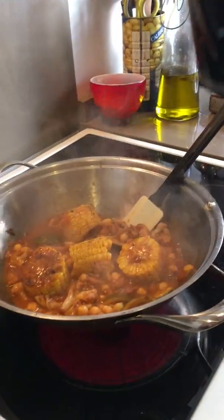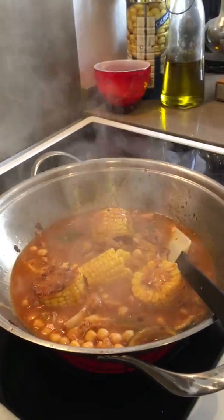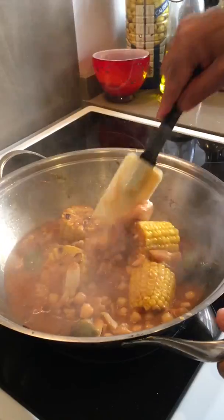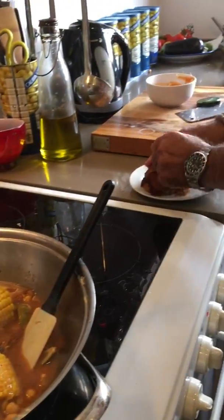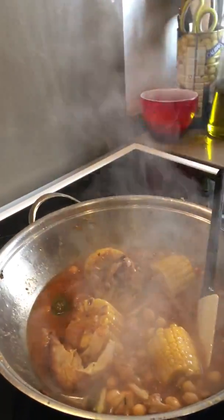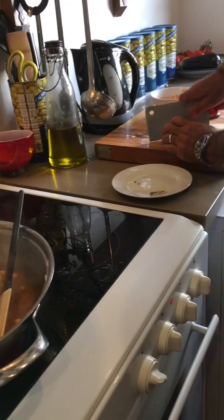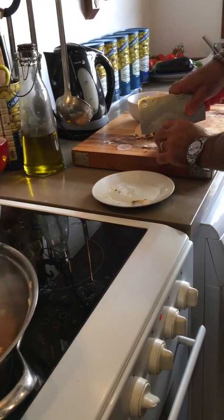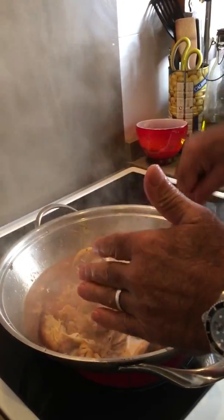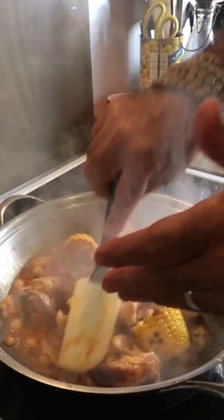I add a little bit more hot water because I can see it's getting a little bit too thick. Then I come back to my roast chicken from yesterday and just peel it apart. Always make sure when you're eating it — there are a lot of little bones in this one, so make sure you don't chew on them. Leave it for four minutes.